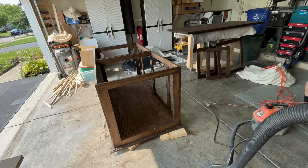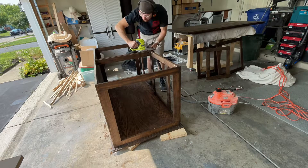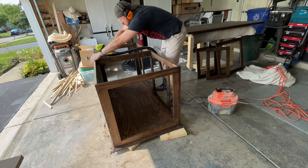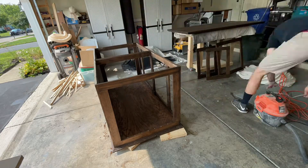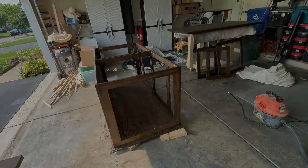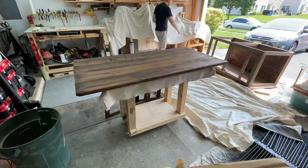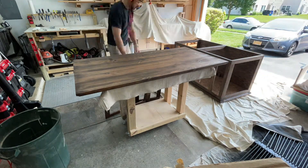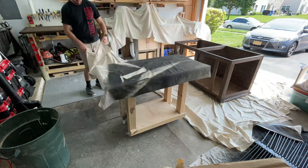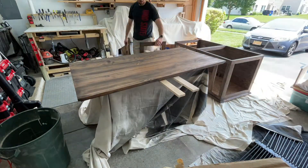Now I'm adding biscuit jointer slots to attach the top to the base. I'm using a cheap biscuit jointer from Home Depot — it cuts the perfect slot. I do this for all the tables I build because it allows the wood to move, which is necessary with humidity changes. Wood naturally moves, and we want to give it the space to do so — otherwise it's going to warp your entire project.